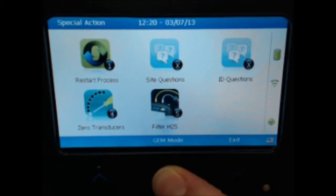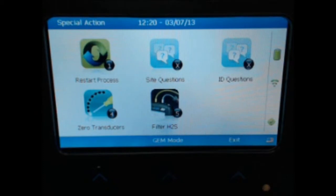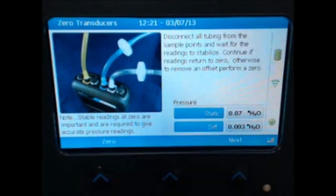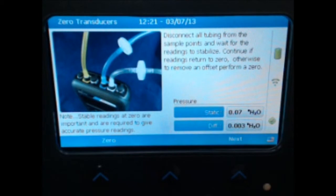Once in Special Actions, use the number 4 option to zero the transducers. On the Zero Transducers screen, follow the instructions to zero the pressures.